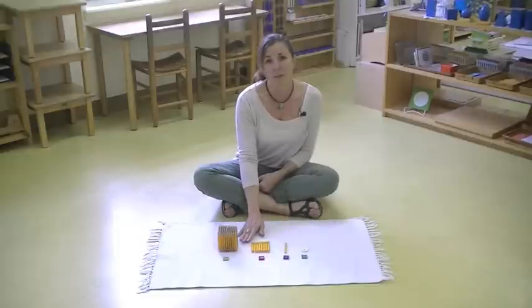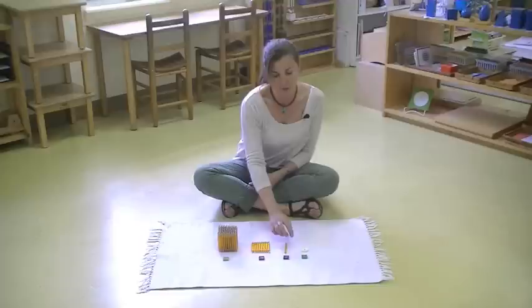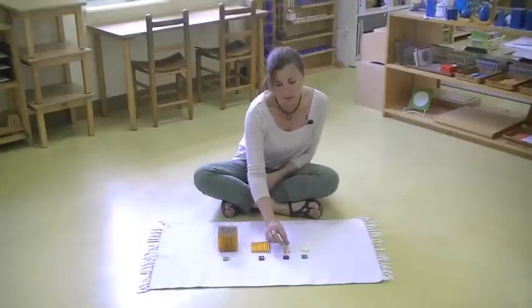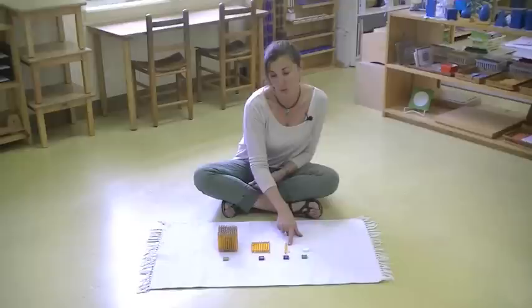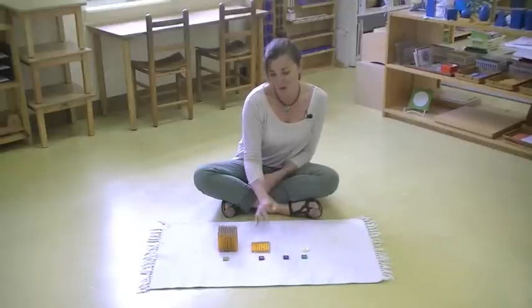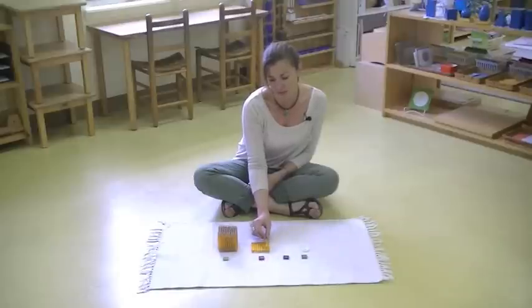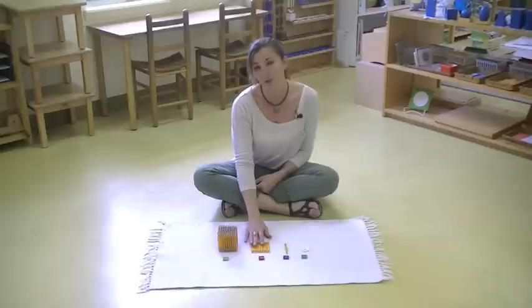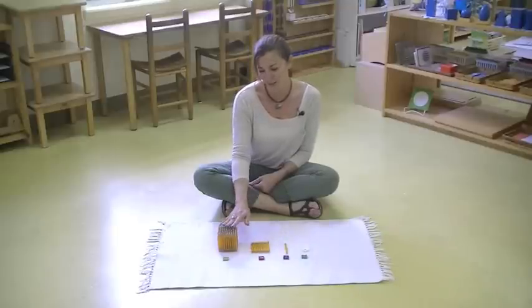Each one of these beads builds on the other. As you can see, our 10 bar is made of 10 unit beads. Our 100 square is made of 10 bars, and our 1,000 cube is made of 10 hundred squares.